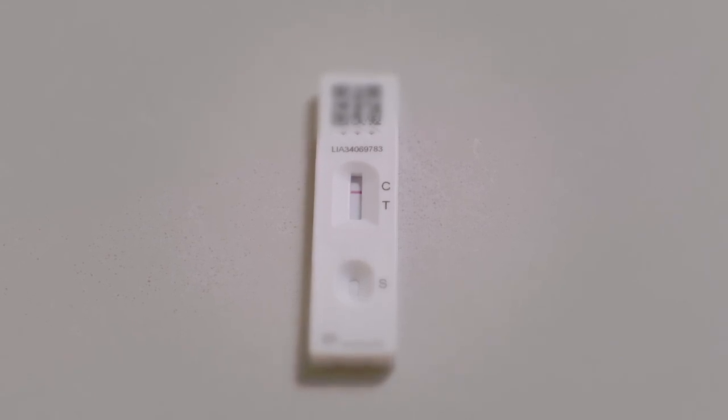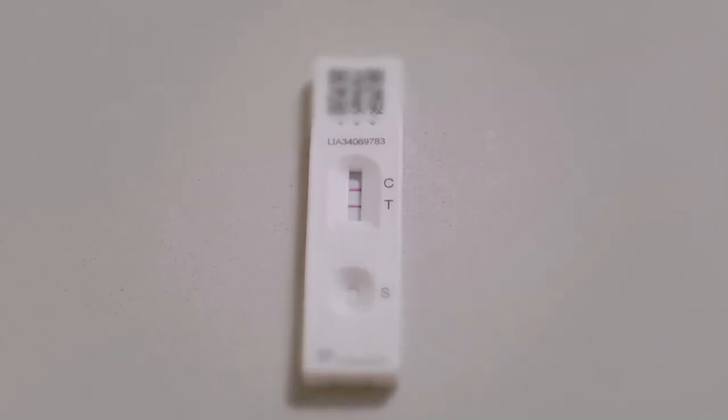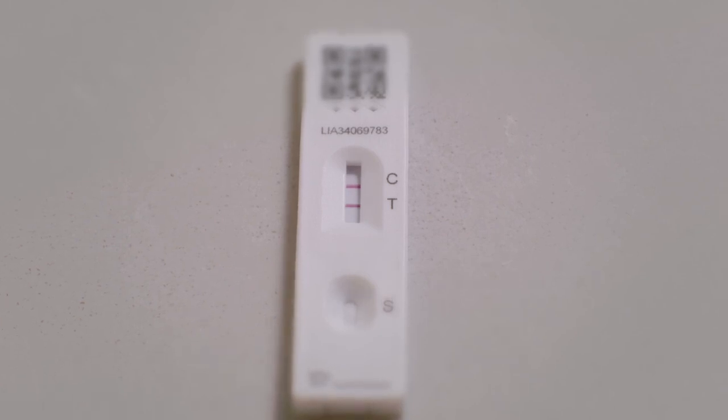At 30 minutes you will see a result on the test strip. You must read your result at 30 minutes and no later. If there is one line next to C and no line next to T, your test is negative. However, you must continue to follow all other guidance in place to help protect you. If you have two lines — one next to C and one next to T — your test is positive.